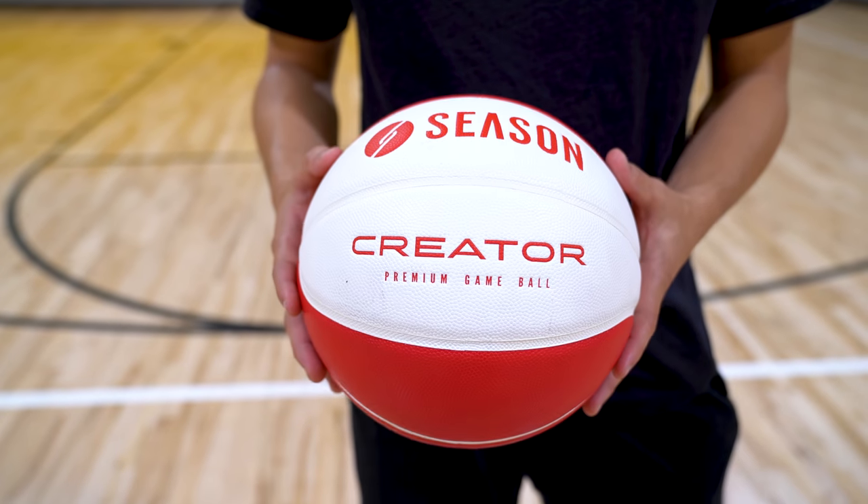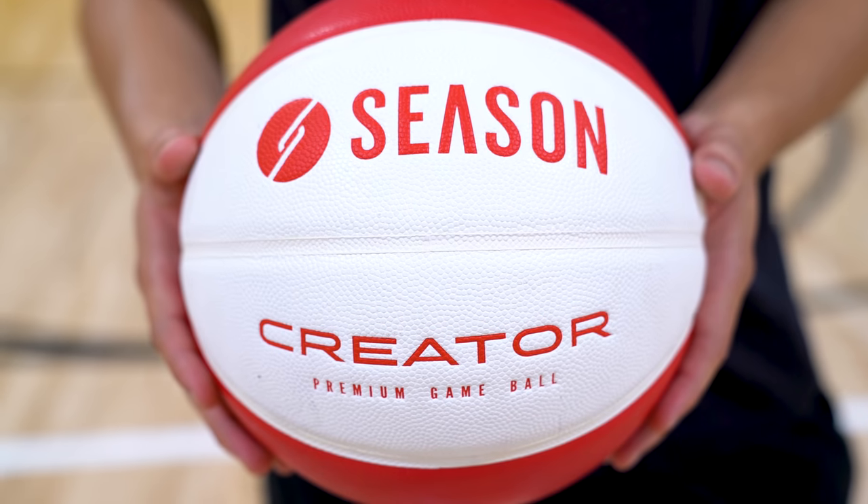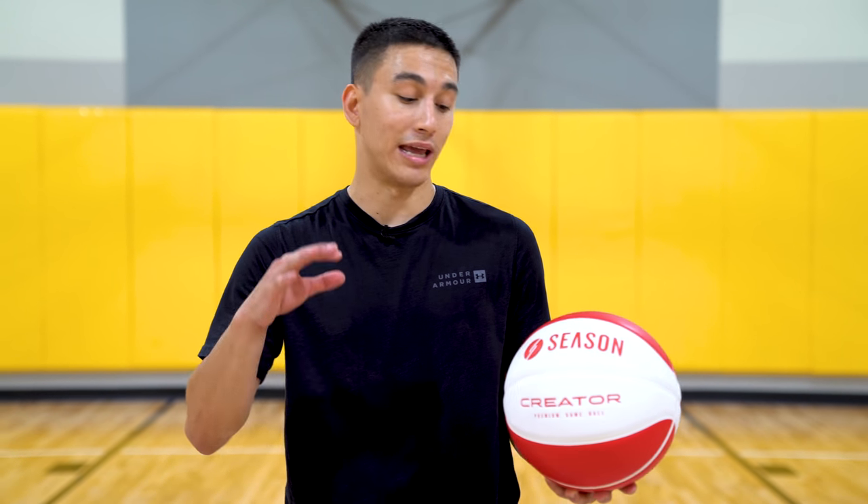Who was the one that declared every basketball needs to be either orange or brown? I want to meet that person because if I did I would show them this — the Seasons Creator Premium Game Basketball. As you can tell, it's not your everyday looking ball. I've been balling with mine pretty much every day and it's been working out absolutely great. This is my go-to ball at the moment, so unless you want to look like everyone else, go ahead and check out Seasons Creator with the link in the description box below.